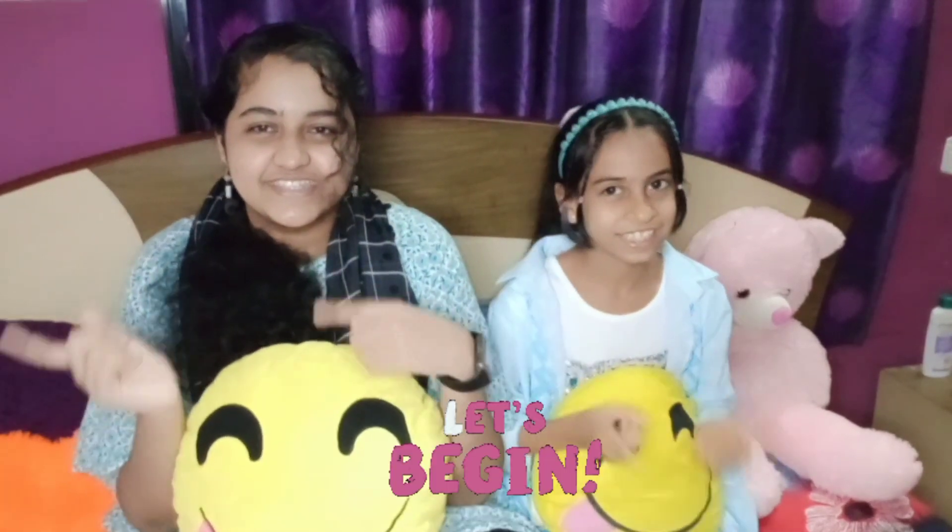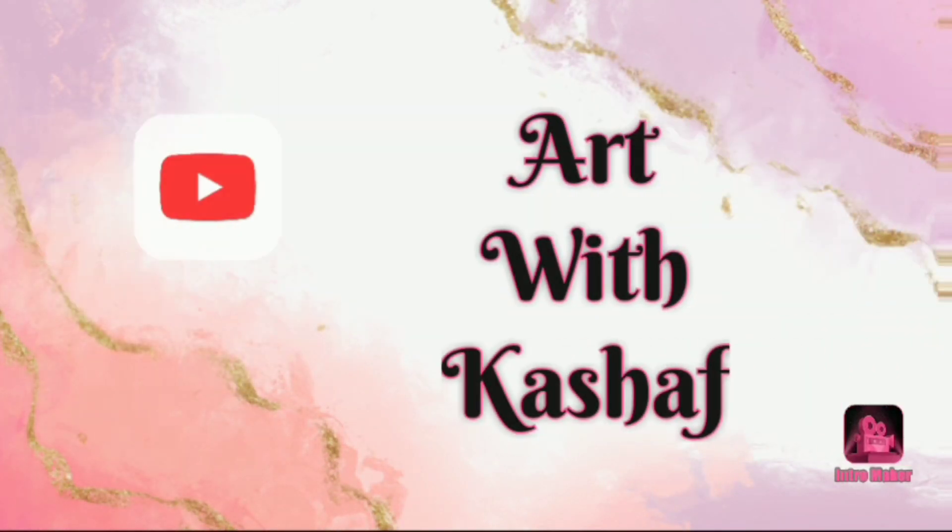Assalamualaikum, welcome back to my YouTube channel Art with Kashif. This is Kashif and Asya here and today we will make a scrapbook. So let's get started. Hello friends, welcome back to my YouTube channel Art with Kashif.